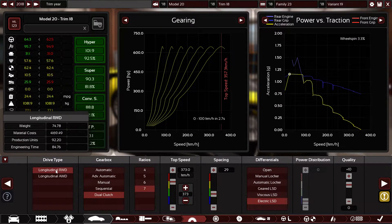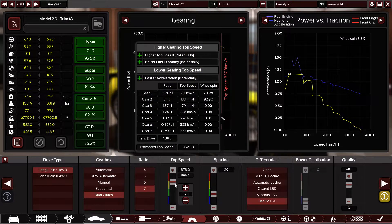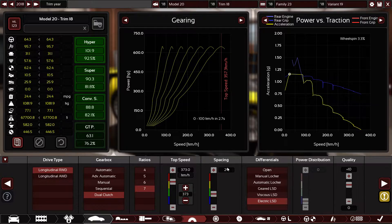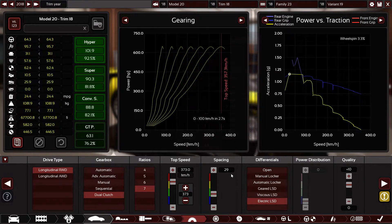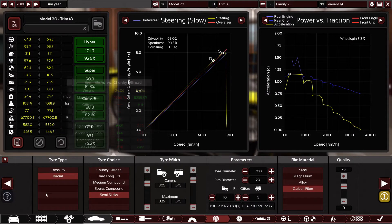I've chosen rear wheel drive with a dual clutch gearbox, seven ratios or seven speeds. The gearbox top speed is 373 kilometers per hour. I've chosen 29 for the spacing, which is the best — I tried a lot of lap times and by far the quickest was on 29 spacing with all options selected. Electric limited slip differential, plus 10 quality on the gearbox and differentials.